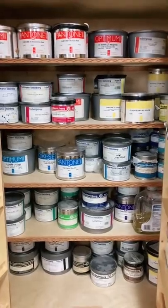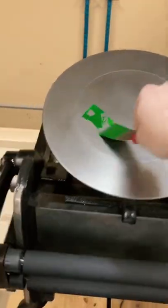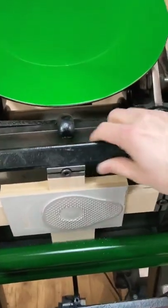Pick a color. Ooh, that'll do. Now I can add the stamp.